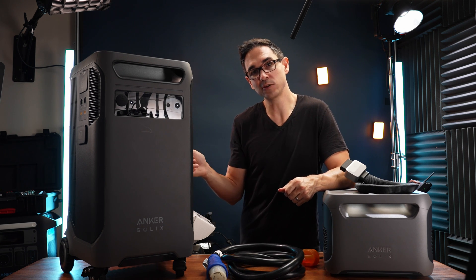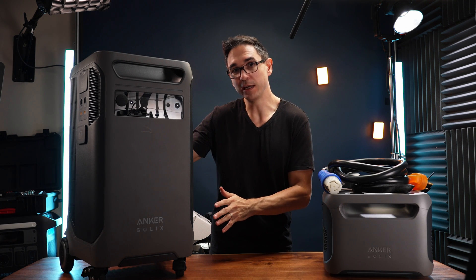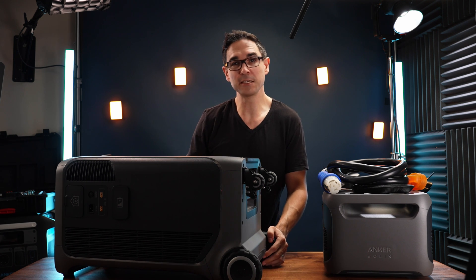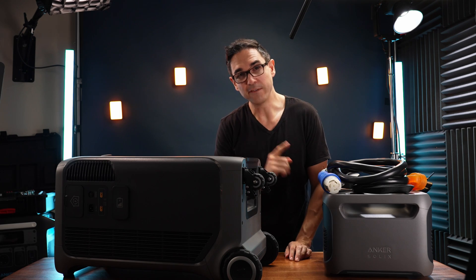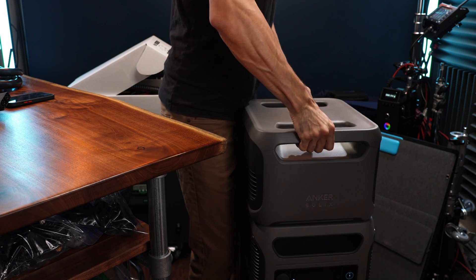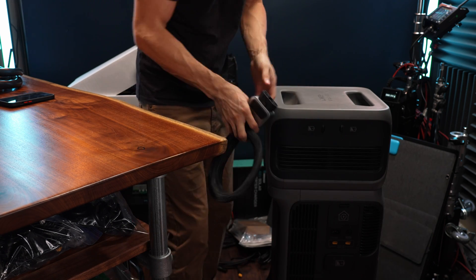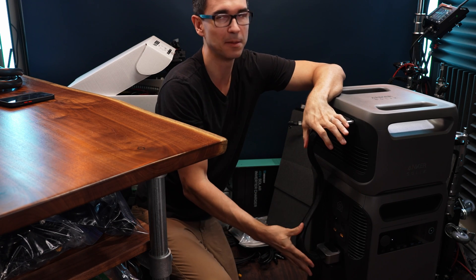I really like that you can either have the F3800 upright or on its back, because it has nice little feet on the back — sometimes you just want to lay things down differently. And connecting the expansion battery is pretty easy. I'm really happy with the new cable that they're using.